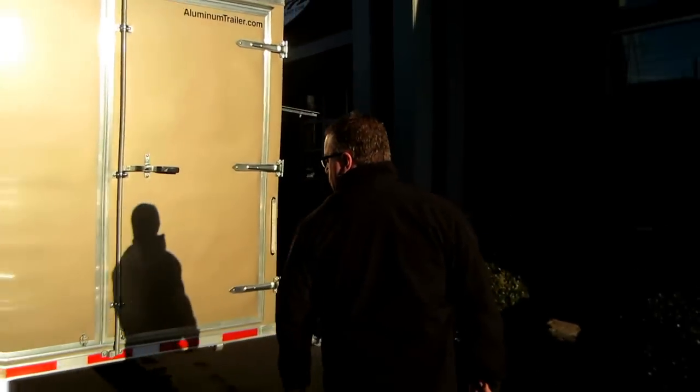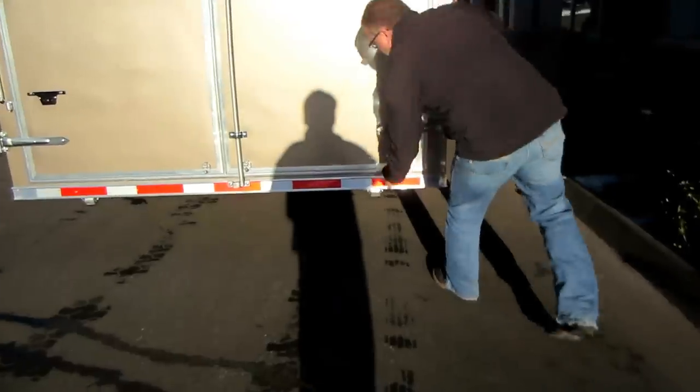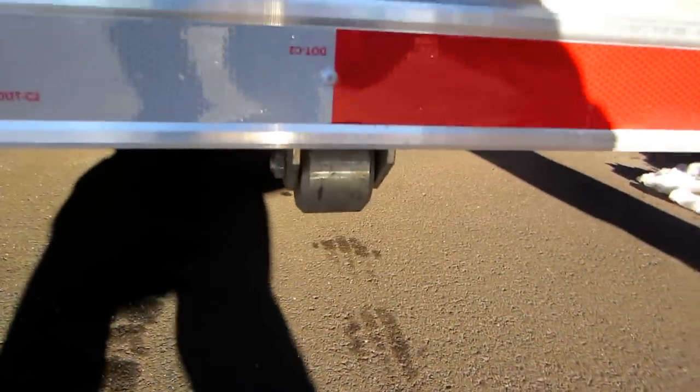This particular one has got double swing doors on the back. We've got bogey wheels at the bottom of the trailer in the back, so if you go into a driveway or something like that, it's going to help protect your rear door frame.